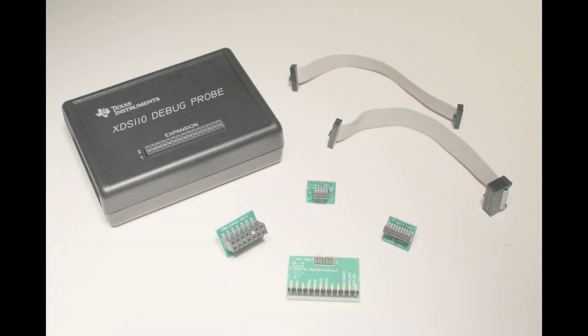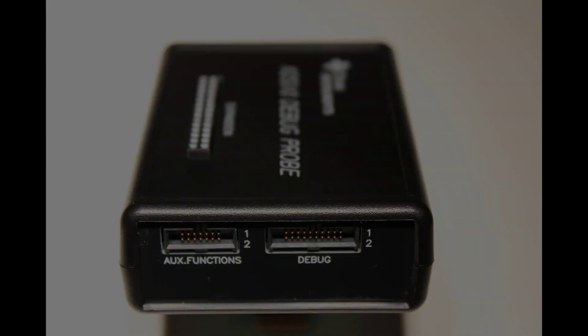Hello and welcome to Quick Tips. Today we're going to see how to connect the UART port of the auxiliary port of the XDS-110 debug probe.